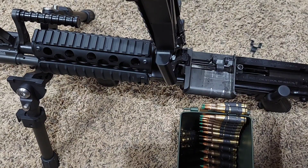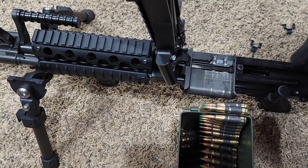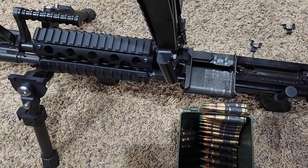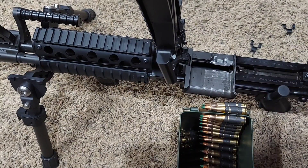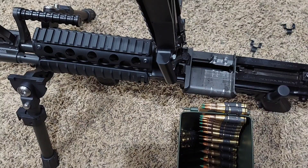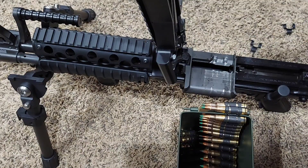Now we have one remaining link. So in theory, that's one less piece of debris to fall into the weapon where you'd have to clear it out — especially if you lock the bolt to the rear before you clear out your links and brass. Normally I raise the feed tray cover, clear the links, then charge to where you can lock the bolt to the rear and check the chamber, so you don't cause a stoppage during reload.